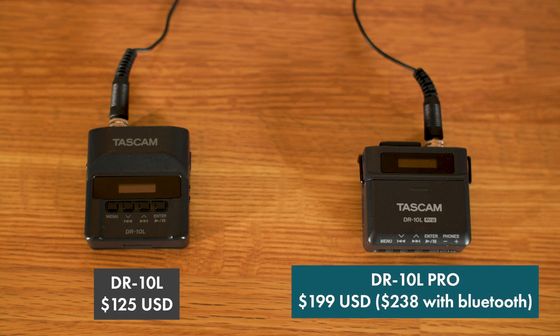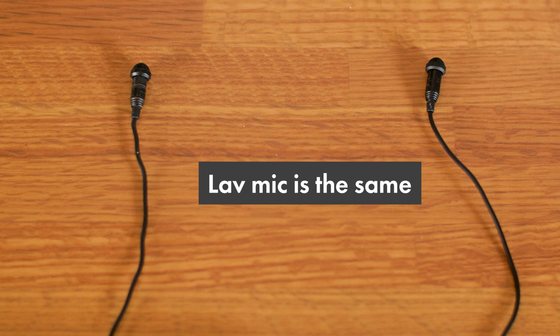The DR-10L Pro is priced at $199, while the original costs $125. Both use the same microphone, so there's no actual upgrade in the core sound quality. The microphone quality is passable for most scenarios, but there's definitely room for improvement.